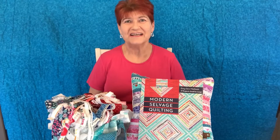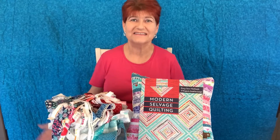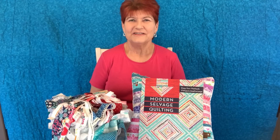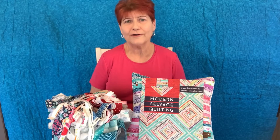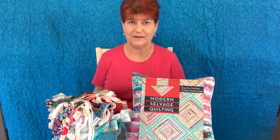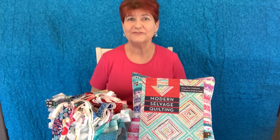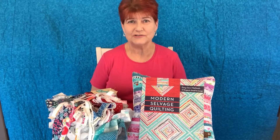Welcome creative adventurers. Thank you for stopping by today. I'm Debbie Cohn with D. Cohn Designs. I'm glad you're here. Do you have selvedges that you've been collecting and don't know what to do with, or are you intrigued by the idea of using up those little bits we cut off the edges of our fabric? Well, I've got a project for you today. It's fun and it's easy. We're going to make selvedges into a pillow.